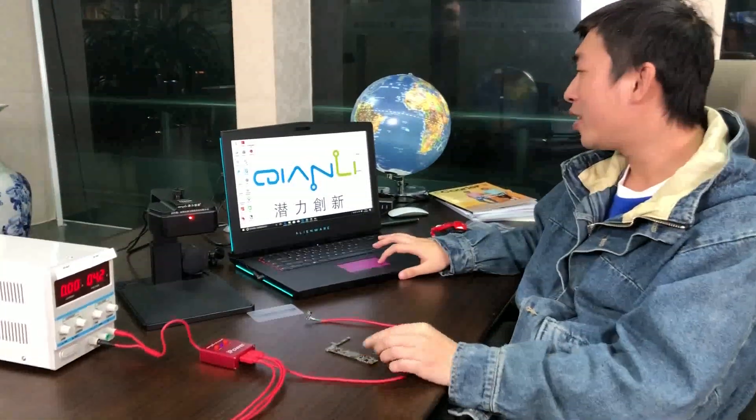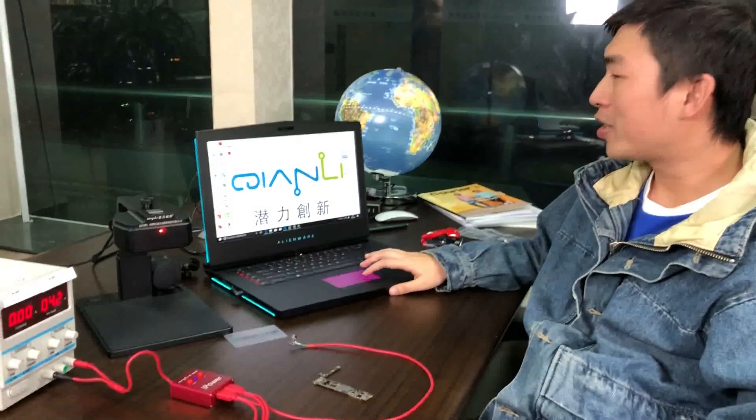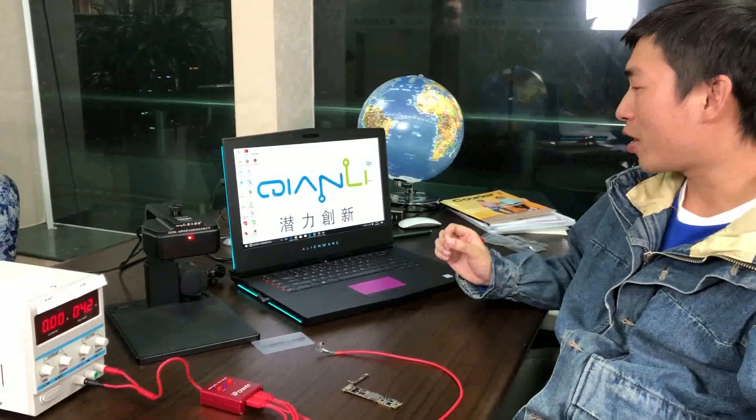Hello, this is Sven from Union Repair. Today I'd like to introduce a thermal camera to you, and this product is from Chen Li Changxin. Before I introduce this product, I'd like to introduce this company to you first.